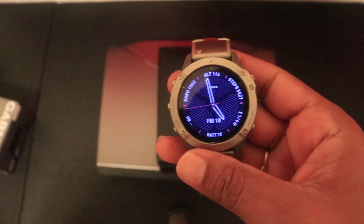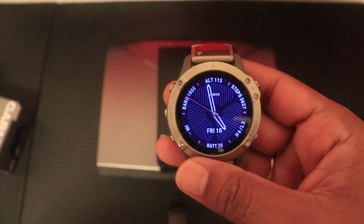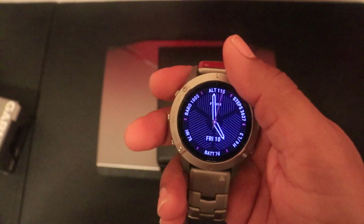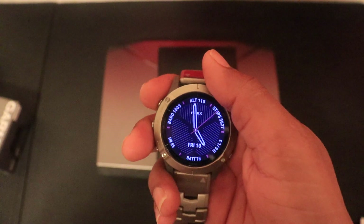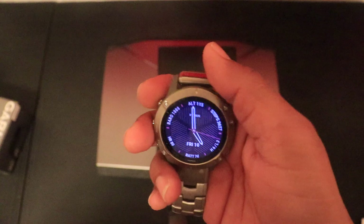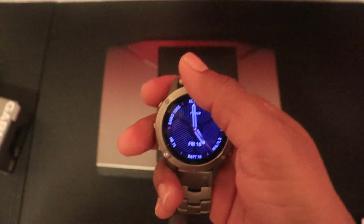The best thing about this new sensor is that for activities like strength training or CrossFit, it tracks very close to a chest heart rate monitor. The keyword is 'very close but not as close' — I'd put it at four to five beats difference compared to a chest heart rate strap. That's not bad at all when compared to the previous generation, which used to be at least 20 to 30 heartbeats off. There is a bug with the heart rate sensor which I'll discuss in the disadvantages.